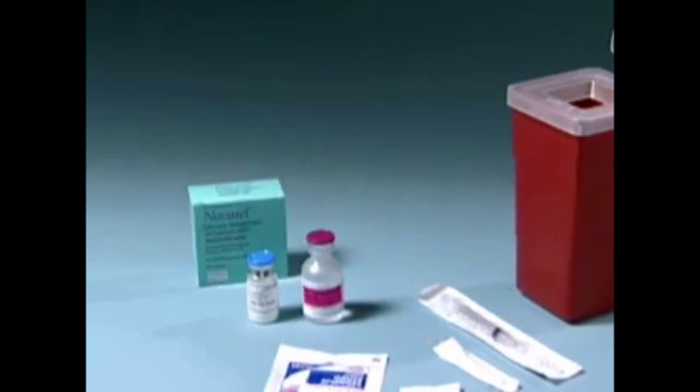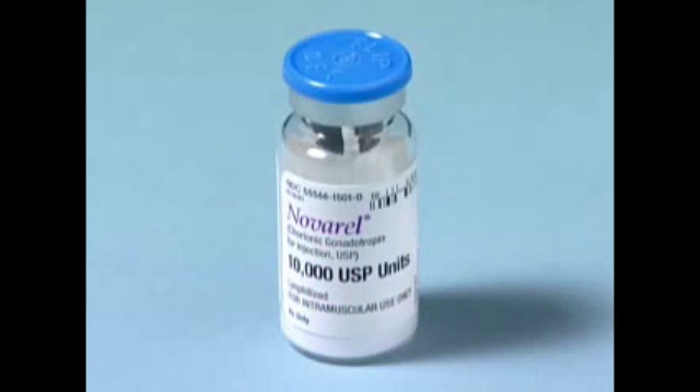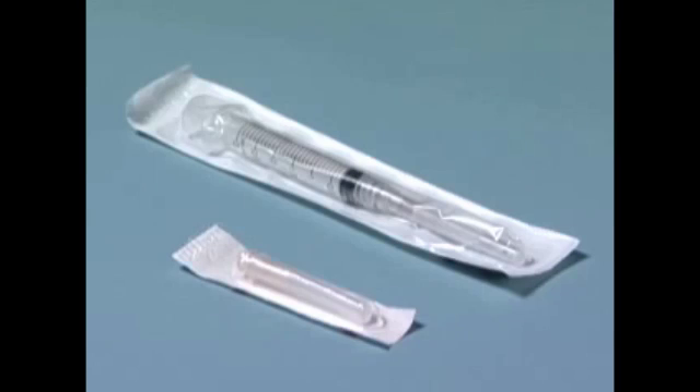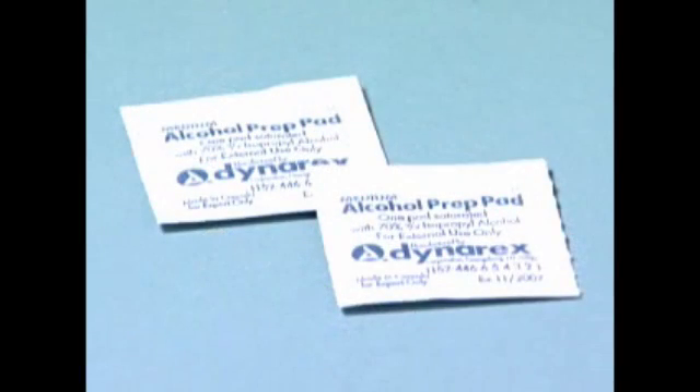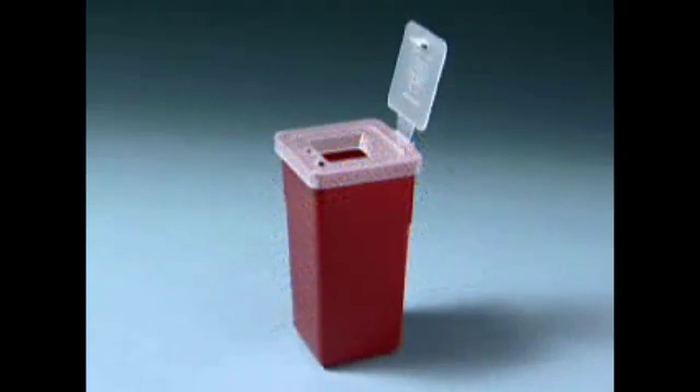Be sure to have all of the following items before you begin: one vial of Novarell or HCG 10,000 units, one vial with sterile diluent, one syringe with two needles — one for reconstitution and one for administration — alcohol swabs, sterile gauze, and a safety container.